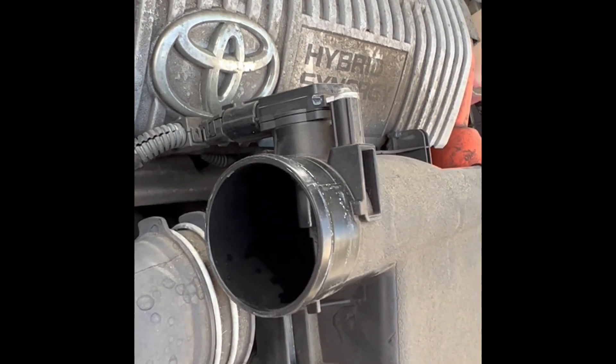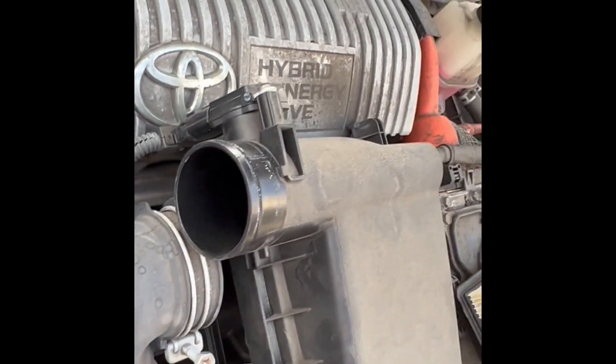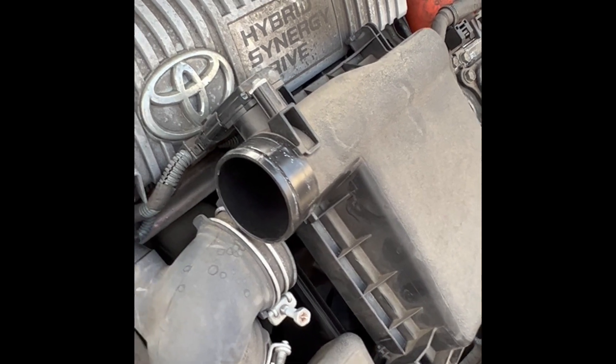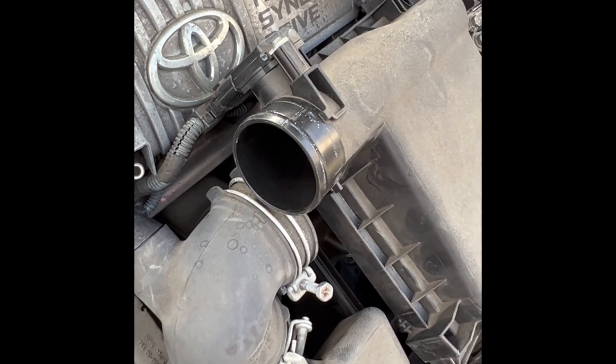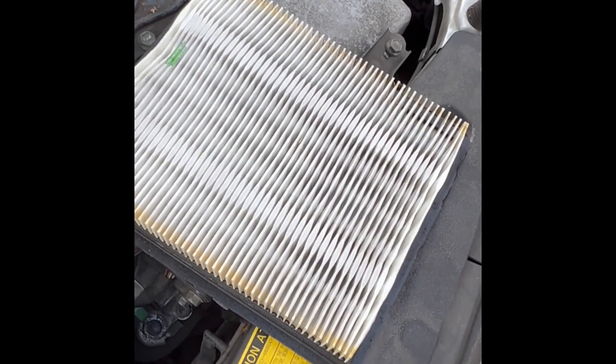Let it set for a second, then do one more application to get rid of that air. That's just something that builds up over time — the sensor just gets a lot of dust on it, or it could also be a dirty air cleaner. We'll do it one more time.